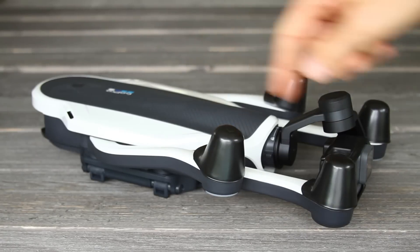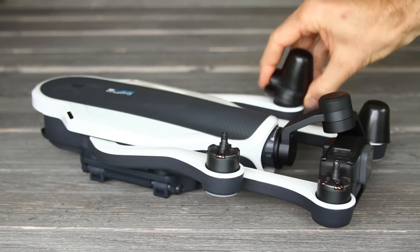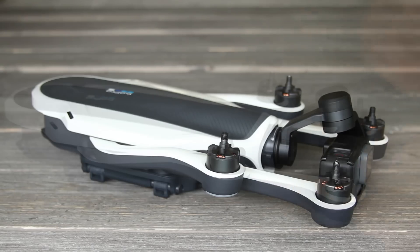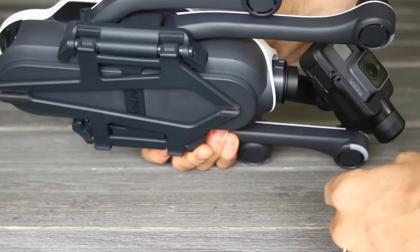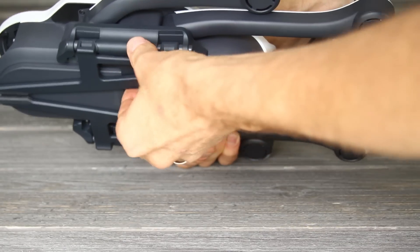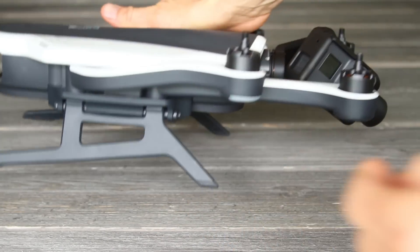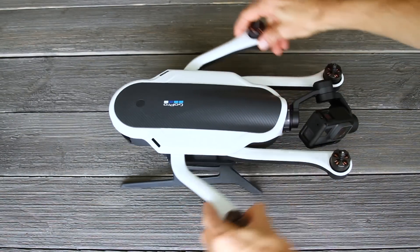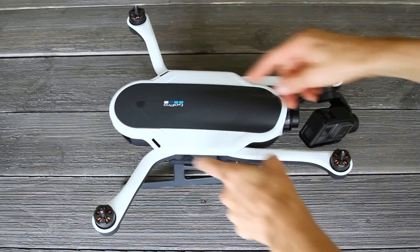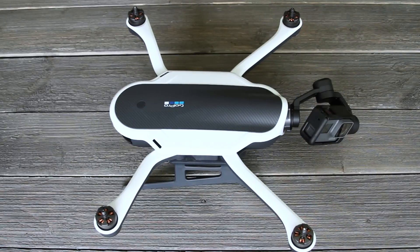Take the drone out of the case and remove the little covers — these just protect the propeller motors. Let's unfold the legs. The legs are folded up on the bottom and every time you set your drone up you're going to unfold these. Just pull them out from the middle and the legs will snap into place, then you can set your drone on those legs. Next unfold the arms — unfold the back arms first, then the front arms. You're going to do that every time you set up your drone, although the propellers will already be attached.